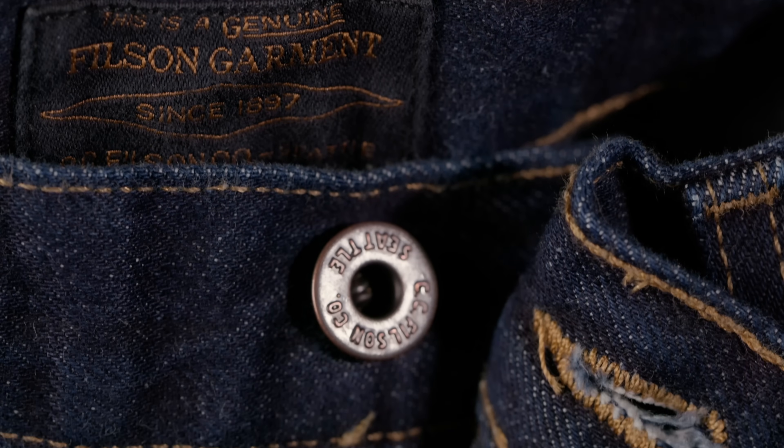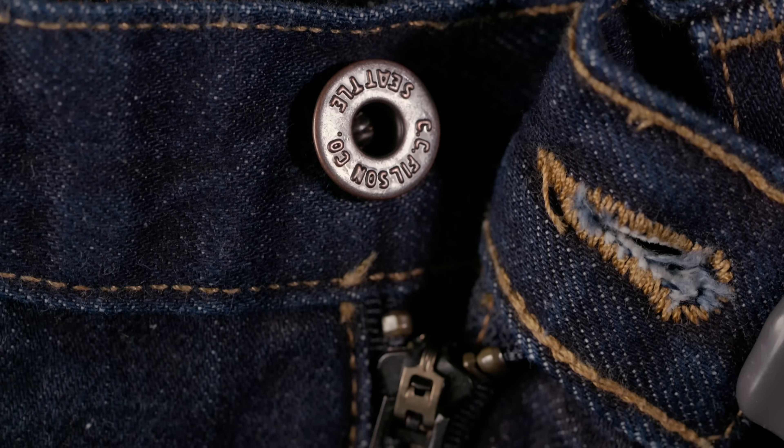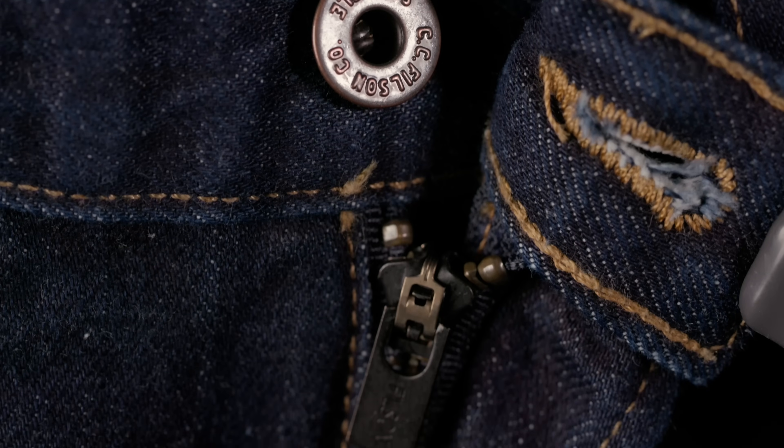At $165 for the regular denim and $225 for the selvage version, when I finally got over my apprehension and went to buy, the selvage was already sold out — so obviously they're doing something right. I ended up buying a dark wash version of the Rail Splitter jeans. The results were interesting. Filson does packaging right — instead of arriving in a poly bag, these came in a nice box with heavy cardstock literature attached.